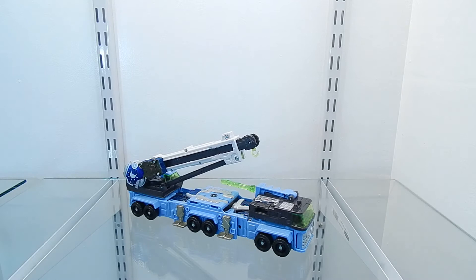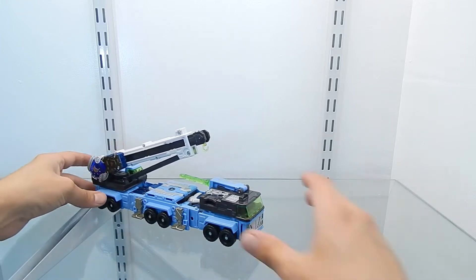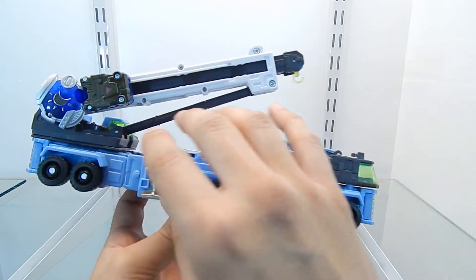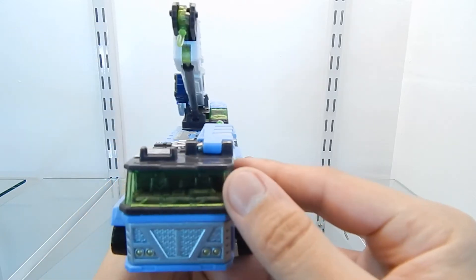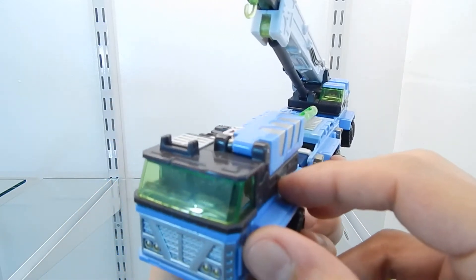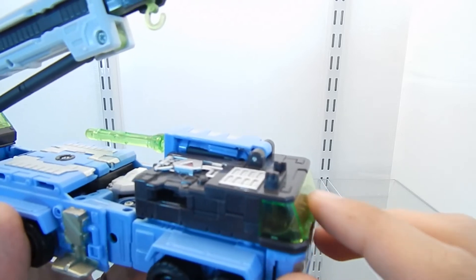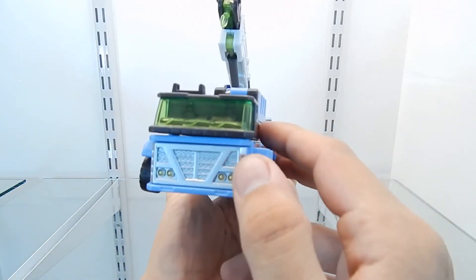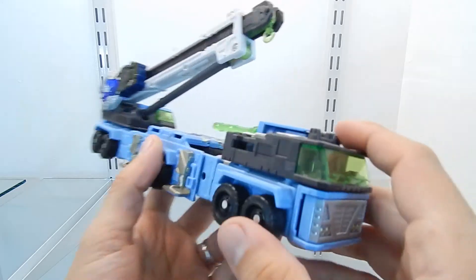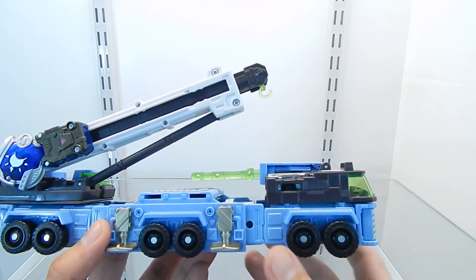The transformation was very simple and doesn't take a lot of time. This figure has a lot of details — there are 12 wheels and they all rotate without any issues. The vehicle mode is a little flat but has many details and looks really nice. From the front, you can see the cab section is very well designed, with two seats for the driver and a steering wheel inside. The grille is painted silver and the headlights are painted gold. The side view also shows a lot of details applied right into the plastic mold.